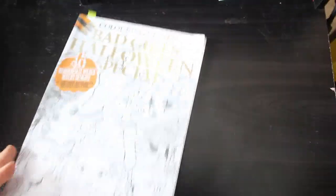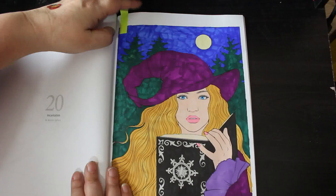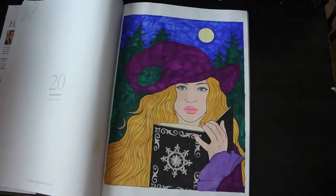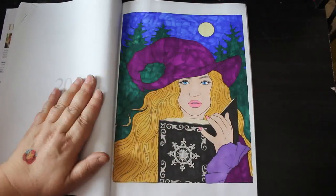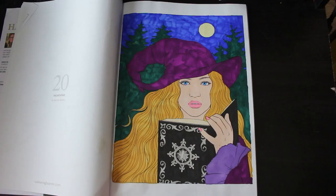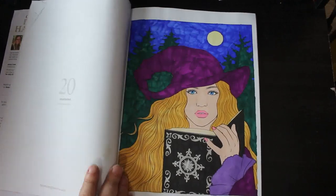I did one in Coloring Heaven magazine - the Bad Girls Halloween Special: 40 Wonderful Wicked Witchy Designs. I did this one which is by Mayumi Ugehara. Again various markers, with some silver gel pen on the book. I can see where I missed a spot now with the proper light on it. The pastel on the book itself - the pages are cream - is that lovely chiffon pink. I like purple. It's a really lovely magazine actually.